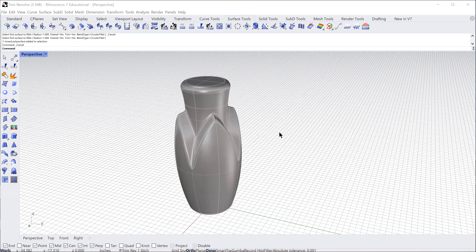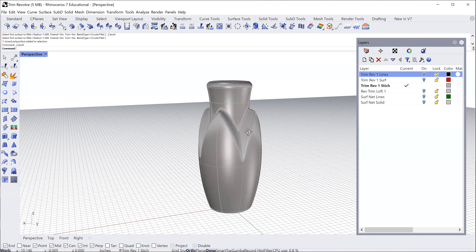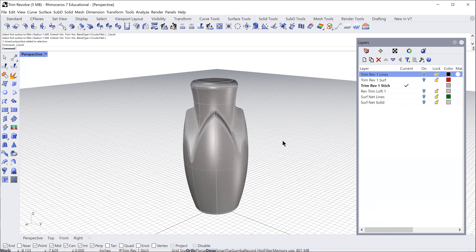This is another build sequence to make a bottle. I'm going to combine two functions: a revolve, trim that, stitch the parts together, and then do some lofting. There are a couple of operations to create this. The whole body here is a compound curve.